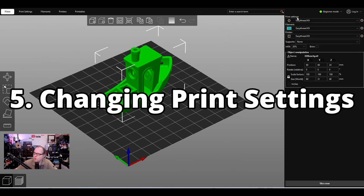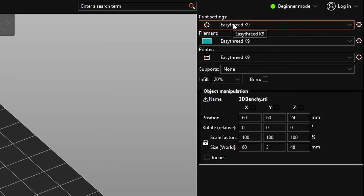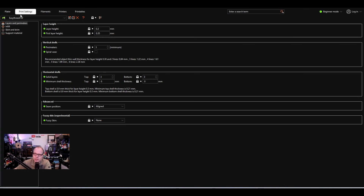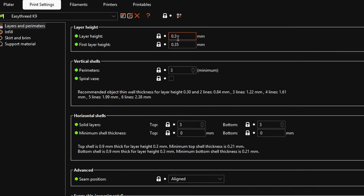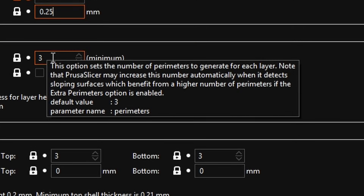On the right-hand side we have Print Settings, Filament, Printer, Supports, Infill, and Brim. Starting with Print Settings for the K9 — click on 'Click to edit preset' and you'll see it highlights Print Settings. In beginner mode we're currently at layer height 0.3; we're going to change that to 0.2. That's the standard. Here we set infill to 25%.